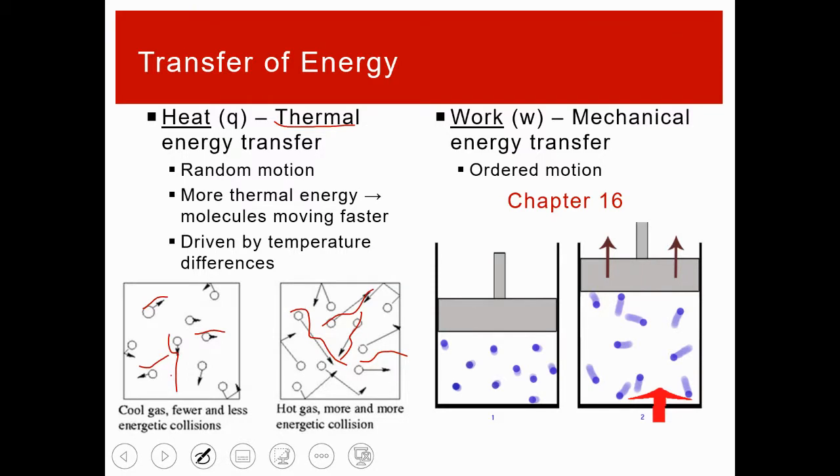Work, on the other hand, is ordered motion. Even though molecules themselves may be moving randomly, in a piston system for example, those random molecular collisions push the piston upward in one direction — that's ordered. We won't be talking about work further here; you'll need Gen Chem 2 for that. The symbol for heat is going to be a lowercase q. The letter h is reserved for something else later this week, but lowercase q is our symbol for heat.